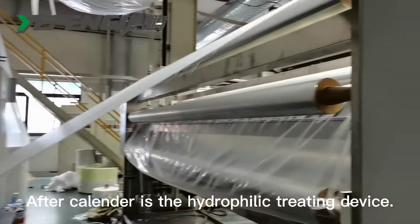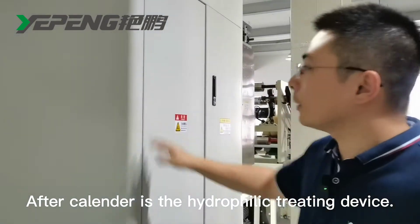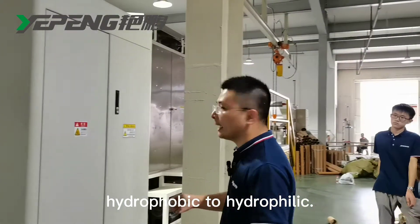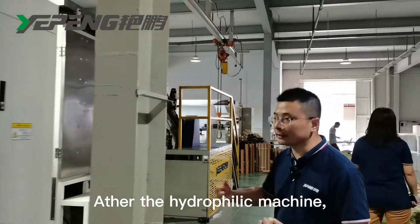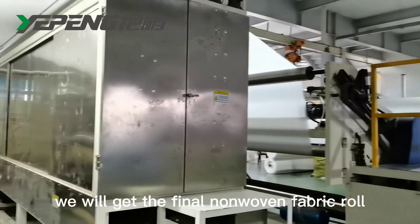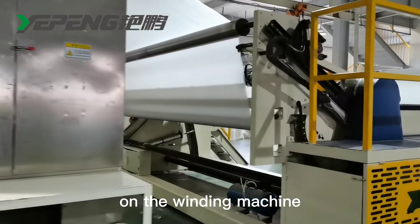After the calender is the hydrophilic treating device. We use it to change the fabric surface from hydrophobic to hydrophilic, and it can also be used for baby diaper applications. After the hydrophilic machine, we come to the winder, where we get the final roll of finished fabric.